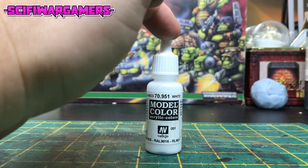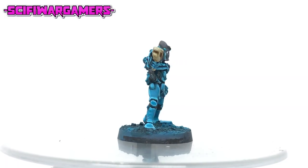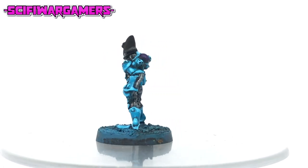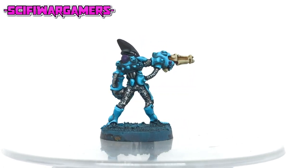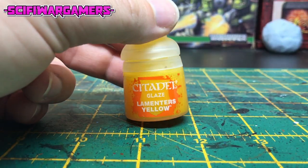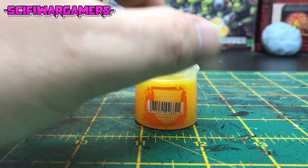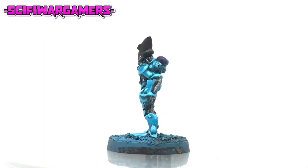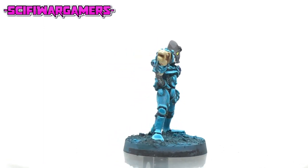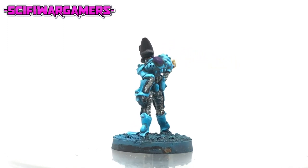Now we're going to need our white paint again. With your white paint try your best to be neat and paint in the eyes. Next up we're going to want a yellow glaze — in this case I've used Lamentors yellow, but any yellow ink or thinned yellow paint should do the job. Apply this yellow glaze to the white eyes you've just painted. You might need to give these two or three thin coats — make sure you let them dry in between.